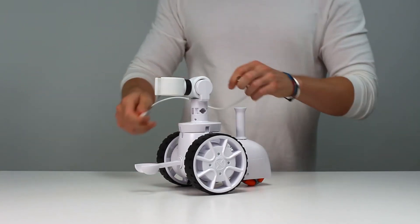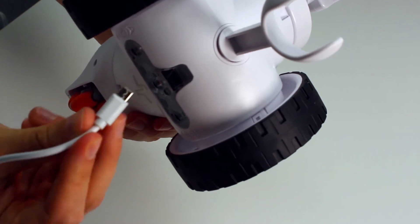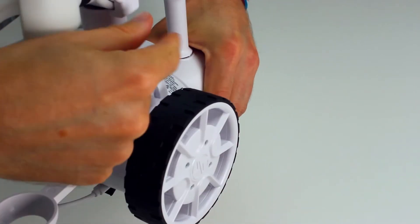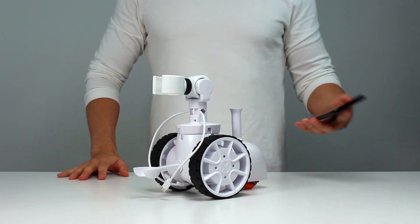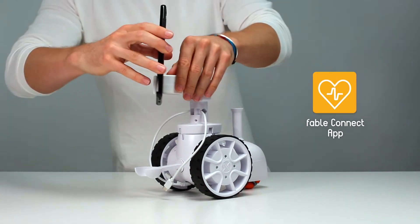From here, we grab the micro USB cable and connect it to the underside of the robot. This cable is easily pulled through the cable guide to hold it steady. Lastly, grab an Android smartphone with the Fable Connect app installed and connect the phone to the robot with the cable.